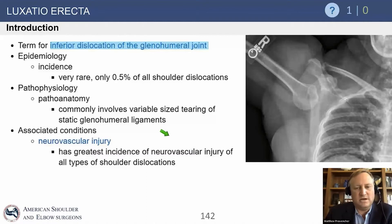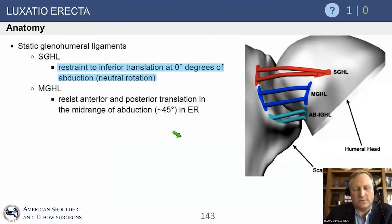There is significant loss of static restraints as well as neurovascular injury, especially the axillary nerve, and possibly vessels anteriorly such as the axillary artery, as well as the median nerve and axillary nerves. You may be presented with a nerve issue with this type of injury, because it has the greatest incidence of neurovascular injury of all shoulder dislocations. Be careful of that from a testing standpoint.